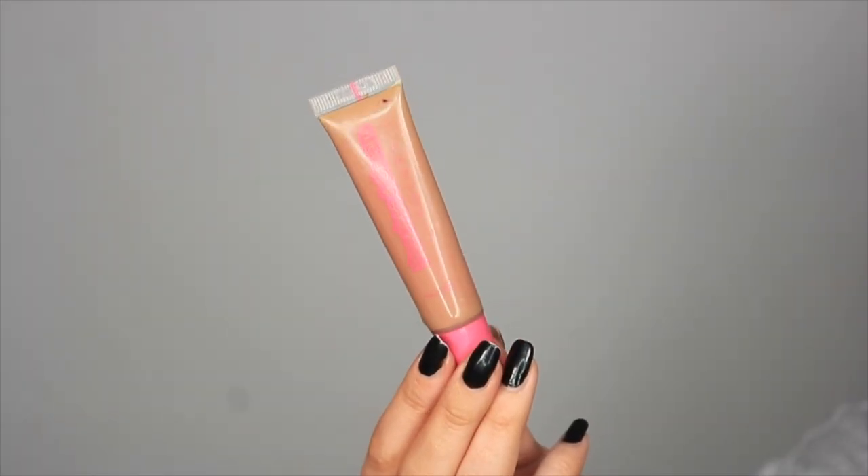Moving on to lips — I'm giving them a quick wipe to get rid of foundation build-up. I'm going in with the Morphe Lip Liner Pencil in shade Sweetheart, which is my perfect nude. Then I'm going to pop a gloss over the top — the Peaches and Cream Lip Gloss in shade Bambi, which is a really pretty nude. Finally I'll finish everything off with a spritz of the Urban Decay All Nighter setting spray.